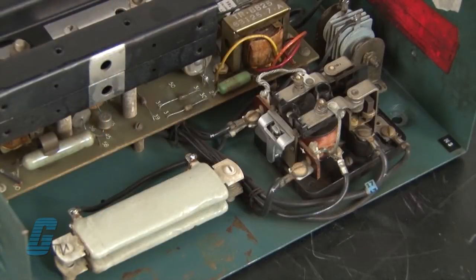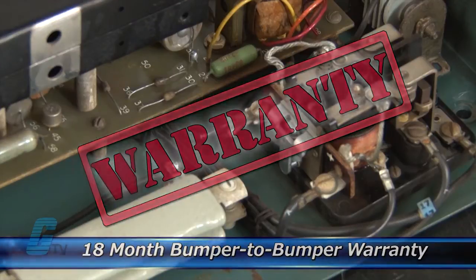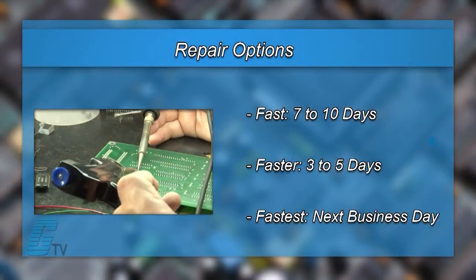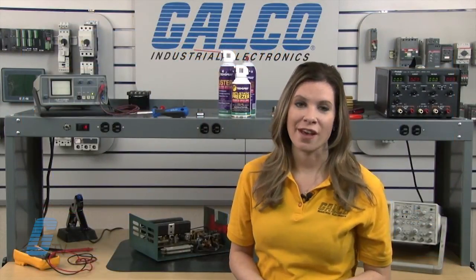The repair of your drive includes an 18-month bumper-to-bumper warranty, meaning the entire unit you send us is covered, not just the portion repaired. We offer 3 repair turnaround options, which may be as fast as the next business day. Most repairs are pre-priced or may be sent to us for a free evaluation.